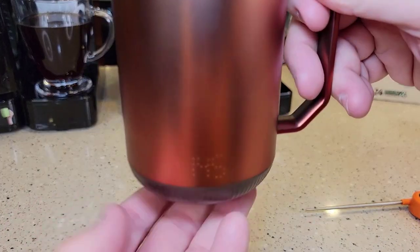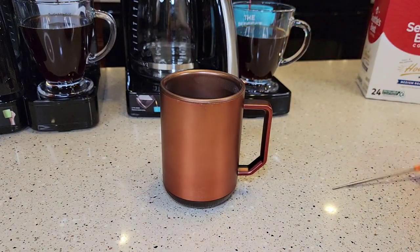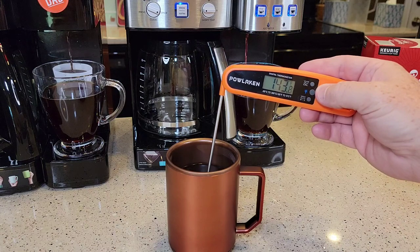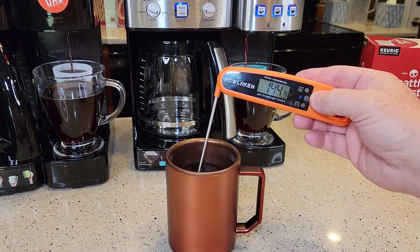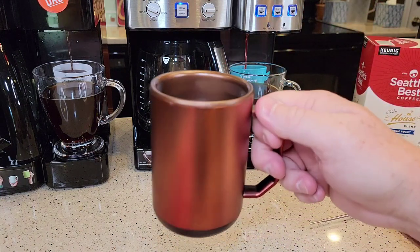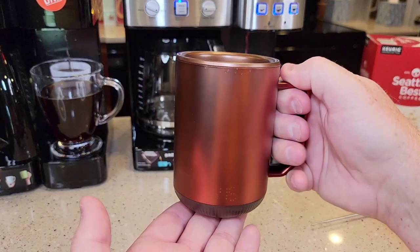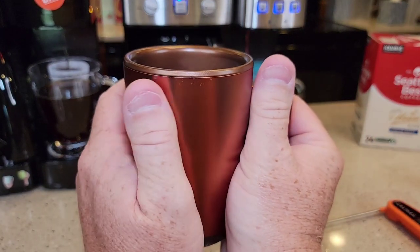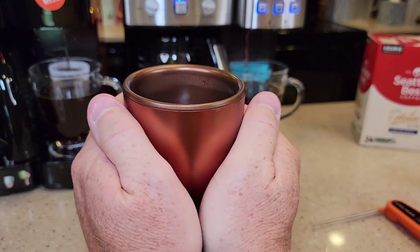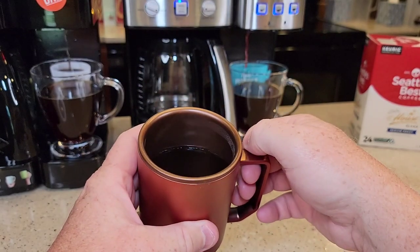The display still says 145 — it's been one hour. I am very impressed with this. It has not wavered off 145; it says 144, but that's pretty much where it's stayed — 145, almost identical. It's been an hour, I've drank a little bit out of it, I've been stirring it, I've left the cap off. The mug gets a little warm in the center area all the way around it, but nothing too bad. If your hands were cold, you could warm them up nicely. It's just warm to the touch, not hot, but it's definitely keeping your coffee hot.